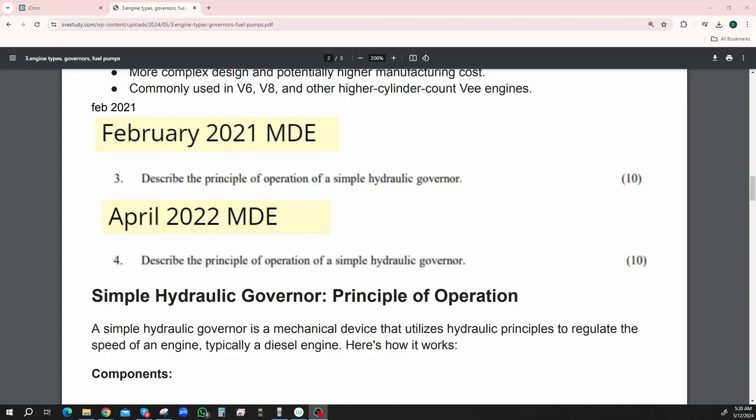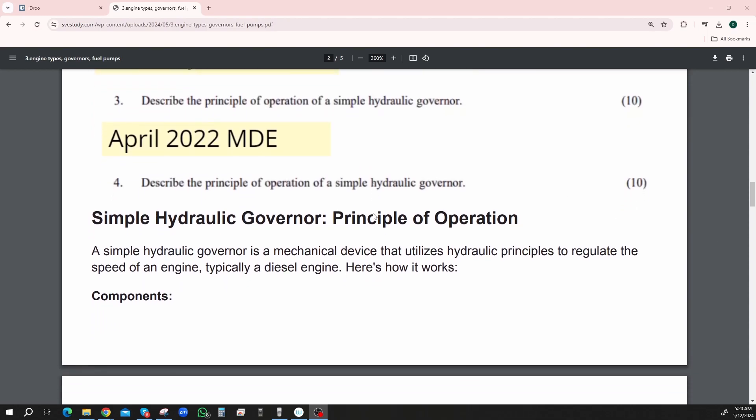This is February 2021 and also April 2022. Describe the principle of operation of a simple hydraulic governor. Simple hydraulic governor's principle of operation.